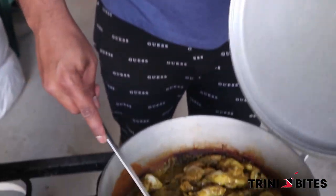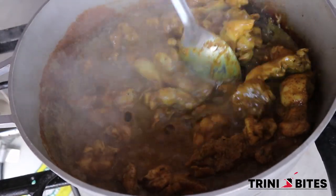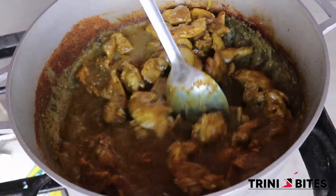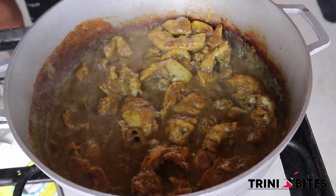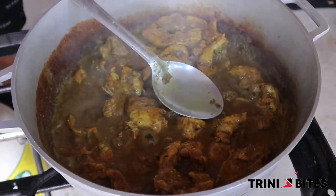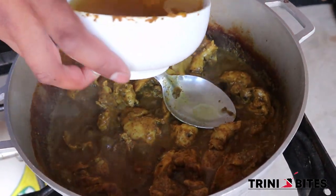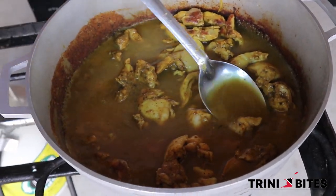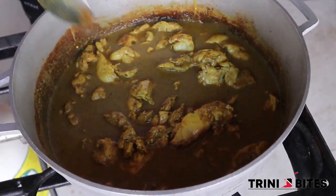So after about 10 minutes we're going to check on it — it's starting to dry down, so give it a little stir. What we're going to do to utilize as much flavor as possible: in that same bowl we mixed our curry in, we add some water, mix it up, and that same water is what we're going to add in. Give it a quick mix and let it continue to cook.